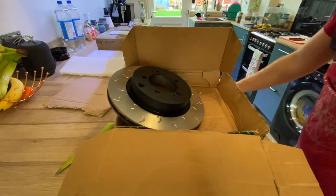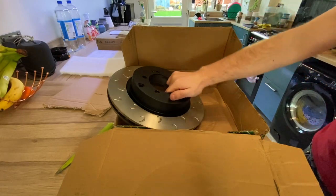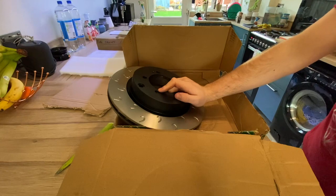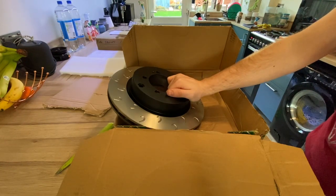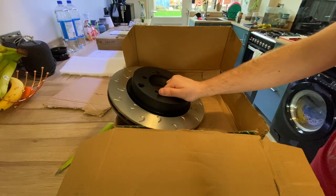That's a quick unboxing and I'll leave you with some photos. If you're interested in any of this gear, I'll put the link in the description to Rival Motorsport and these particular brake discs — cheapest price I could find anywhere. If you need to speak to them, just drop a message on Facebook, they're really active on there. Until the next time, goodbye.